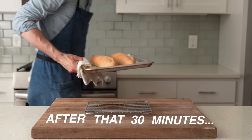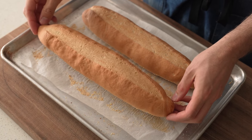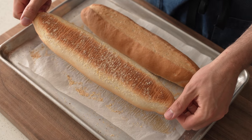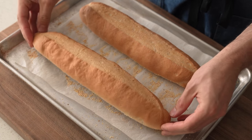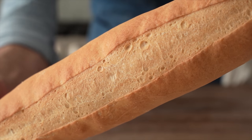After that 30 minutes, take a look — I'm just delighted how these turned out. They have a great shape, a thin tender crust, and cornmeal on the bottom. It's gonna be a perfect vehicle for the absolute slop fest of Italian beef that is coming our way. Speaking of beef — here we go.